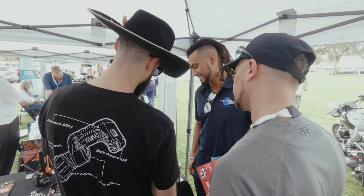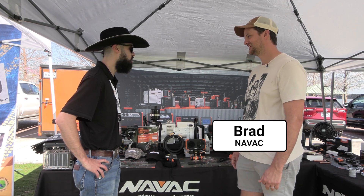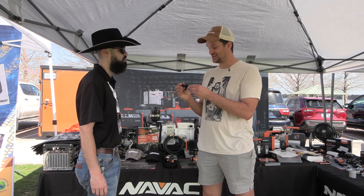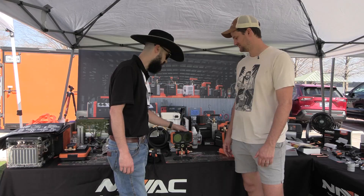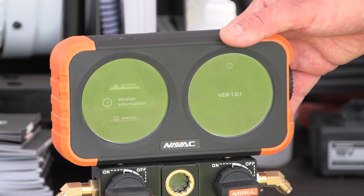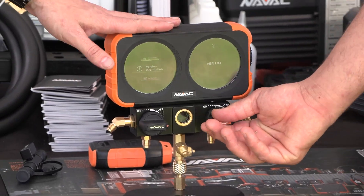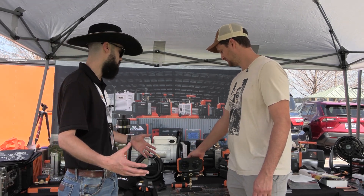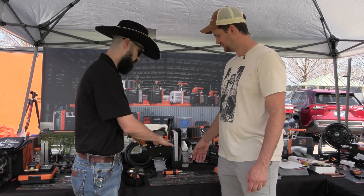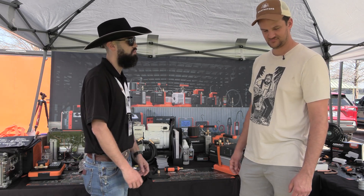You guys have so much stuff, so many cool things. What do you want to tell us about? This is cool — it's black, it looks like something Batman would have. So this baby's brand new. The techs here are going to get this before even the host of houses see it in person. These techs are truly the first. This is the Flex X. It gives a nice way to put all your gauges in one uniform area and it's in a shockproof case. You can drop whatever you have and it'll be fantastic.